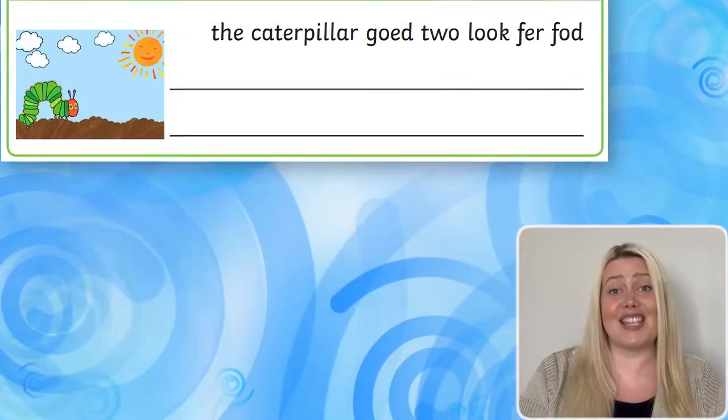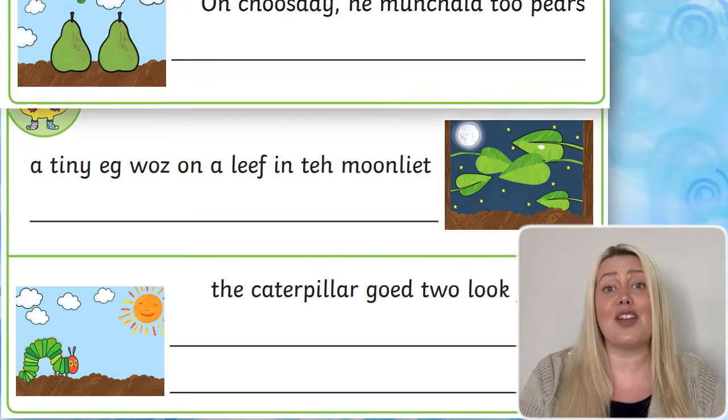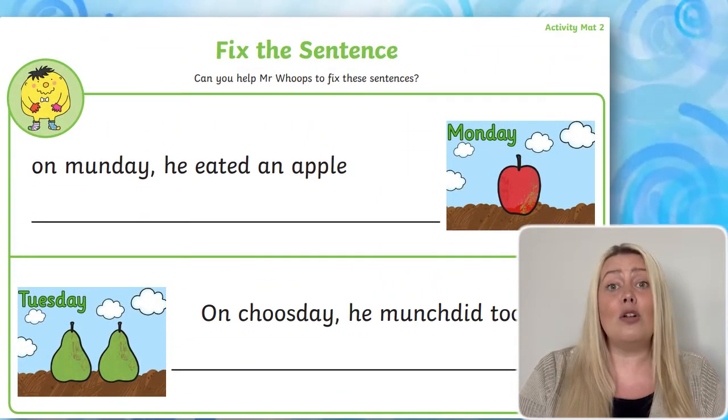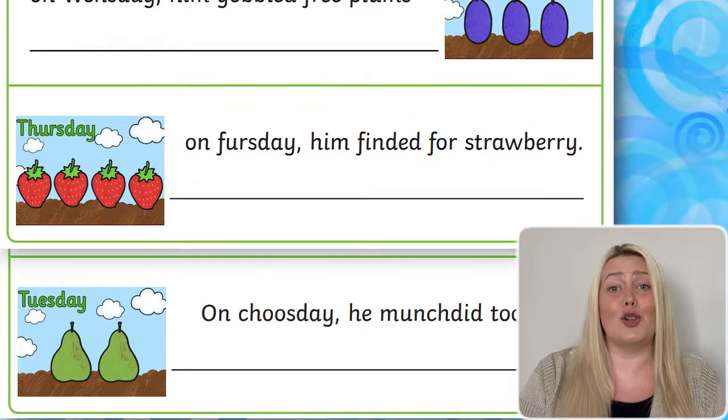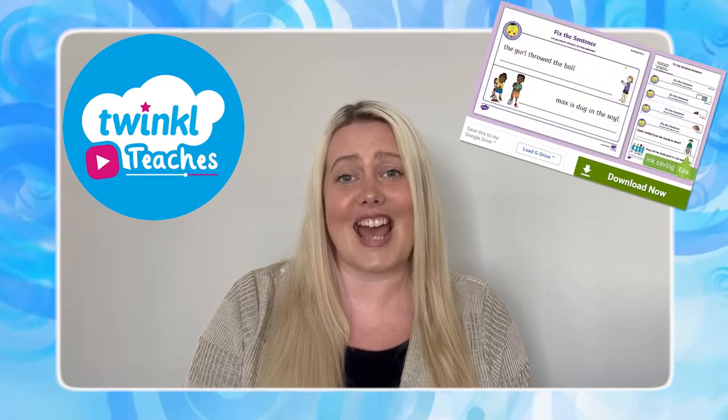If children enjoyed these fix-it sentence activities, Twinkl also has another fix-it sentence pack, all focused around the lovable storybook character, The Very Hungry Caterpillar. So why not head over to the Twinkl website to check out these resources today? Thanks for watching, goodbye!